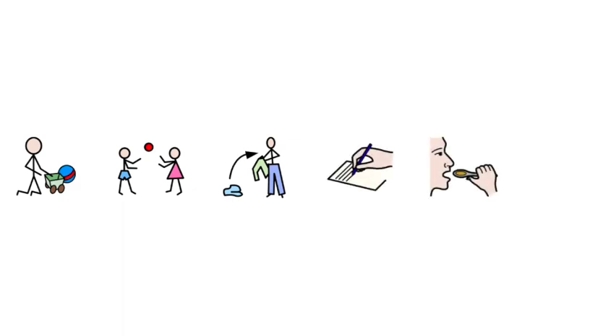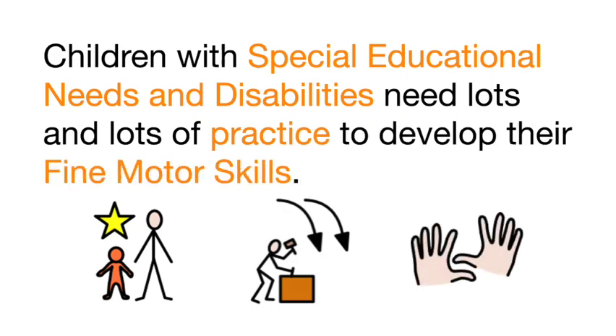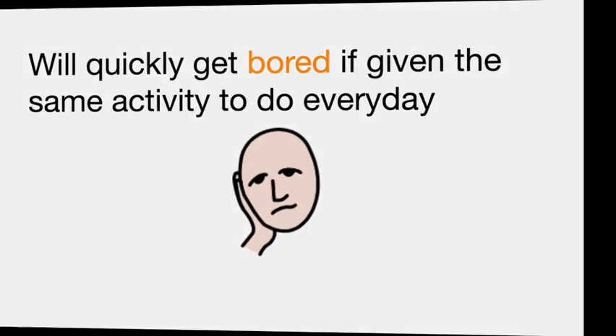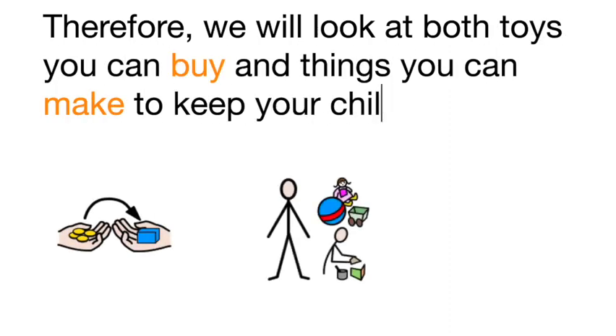Such as playing with their favourite toy, dressing, writing, eating or cooking. Children with special educational needs and disabilities need lots and lots of practice to develop their fine motor skills and will quickly get bored if given the same activity to do every day. Therefore, we will look at both toys you can buy and things you can make to keep your child interested and engaged.